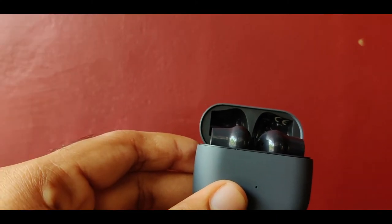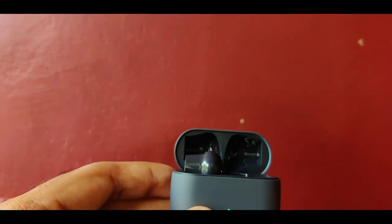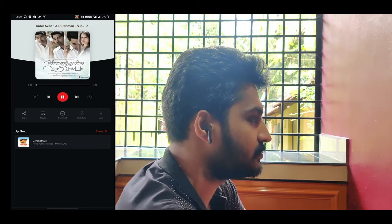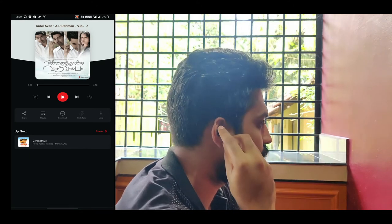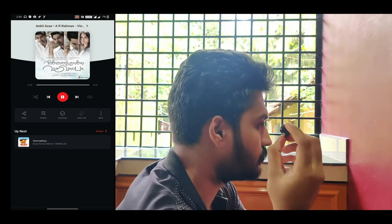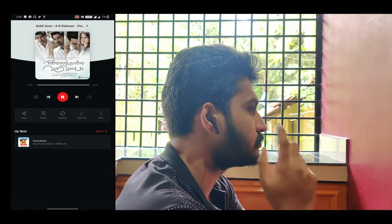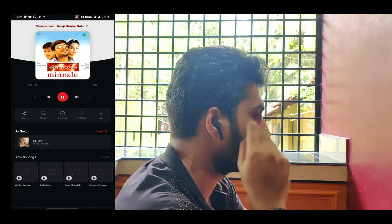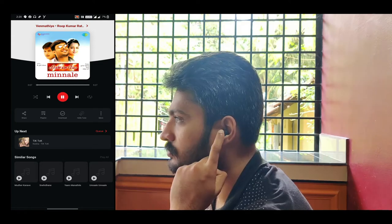Now we are going to pair the OnePlus Buds. There are gestures available. The first gesture is play/pause. When you remove the earbuds the media pauses. You can also use tap gestures: double tap on the right earbud for the next track, and double tap on the left earbud for the previous track. You can customize these in the Bluetooth settings.